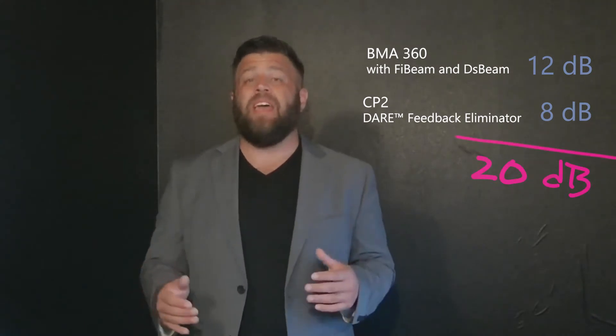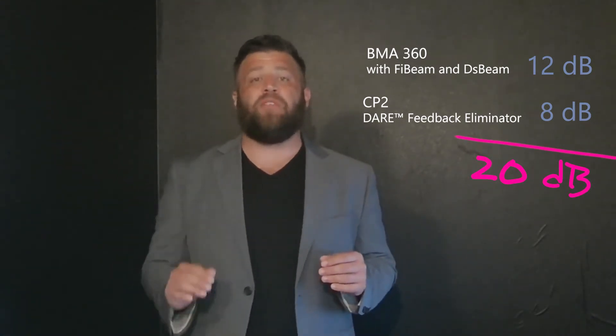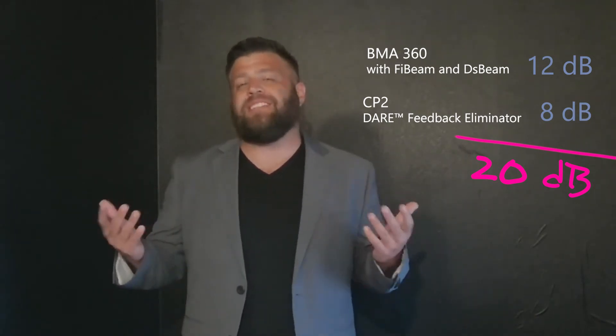That's pretty awesome, but there's more. When combined with our Converge Pro 2 mixer and our patented DARE feedback eliminator technology, that gives you up to an additional 8 dB of gain before feedback. You're going to have a total of up to 20 dB of additional volume coming right out of those speakers compared to a normal ceiling microphone in a typical conference room, ensuring there's plenty of volume for everybody to hear every word.